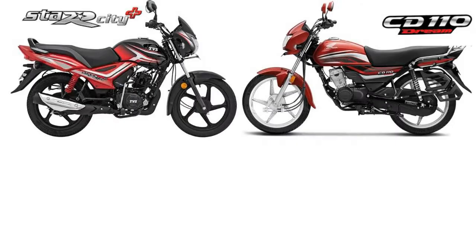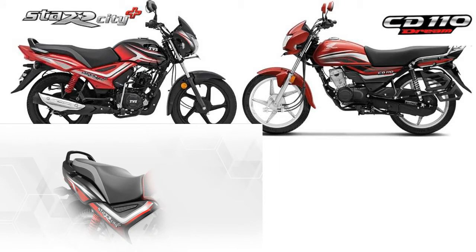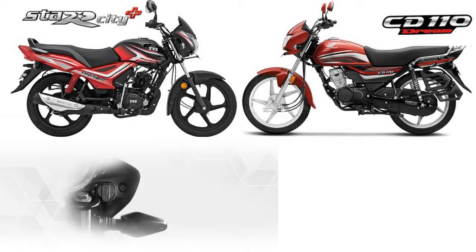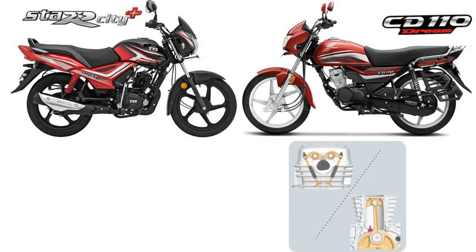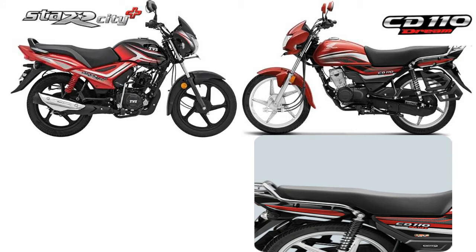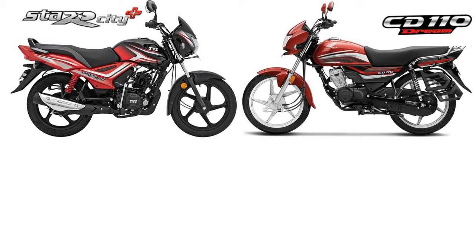This bike features ETFI technology, a premium dual-tone seat, a digital display with full display of fuel and trip meter, a USB charger port, a maintenance-free battery, and a long and comfortable seat. It also has a USB charging port and a handheld battery.